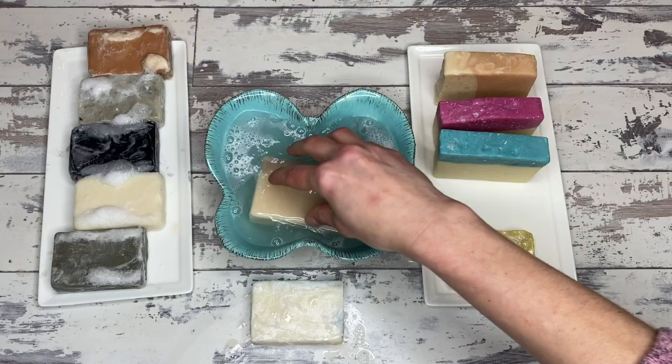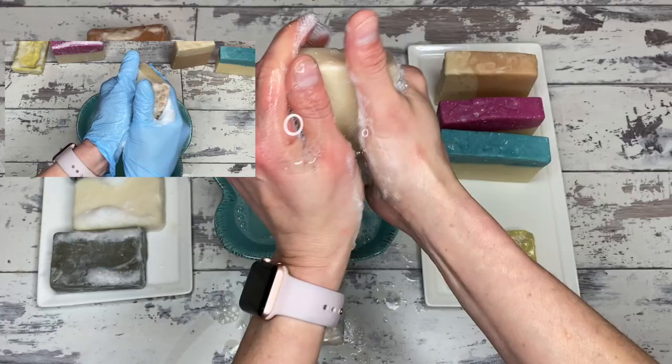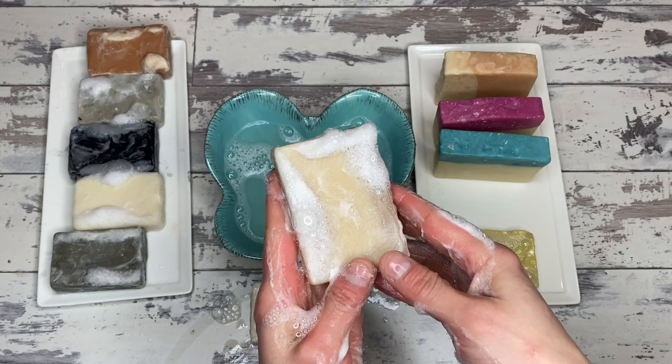Now we have the honey soap. The honey soap had a decent lather when we first started — it took a little bit to work it up, and it was a very slight lather with not a lot going on. But now look at this: that lather is working up so beautifully right away with no real work involved. That's just beautiful — that's what happens after a bar has finished curing and really comes into its own.